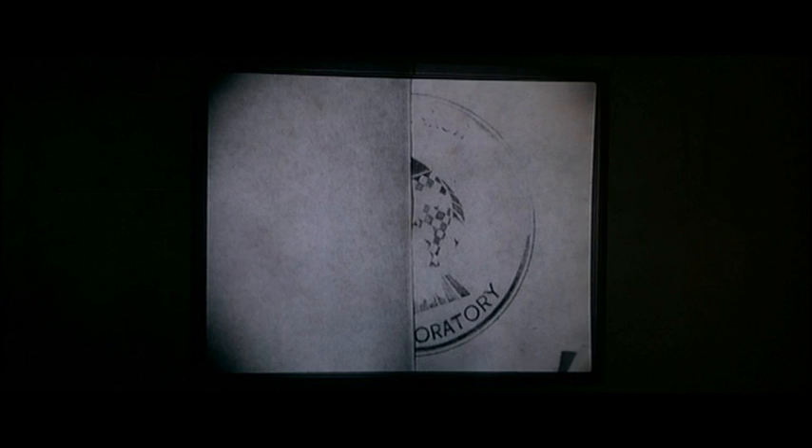Oratory. It is a fish. Looks a bit like a bishop's mitre. It's not oratory, it's laboratory. Oratory. Oh Q, shut up.